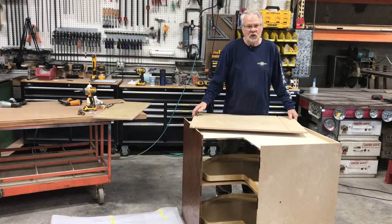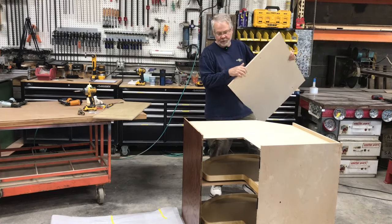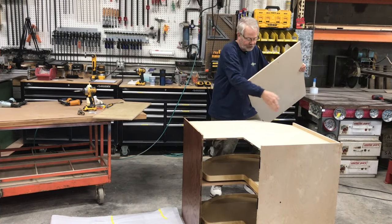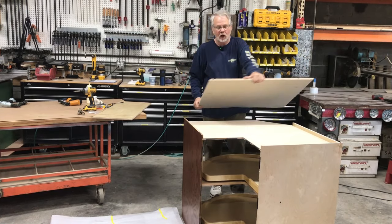With the lazy susans in place, I'll lay the cabinet on its side, slip the remaining backs in, and that's the last step of the cabinet box. Glue and tap on the cabinet frame, add an assembly screw in the corner to tie the two frames together, and the cabinet box is done and ready for a door.